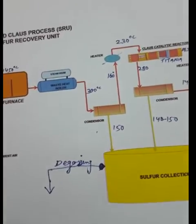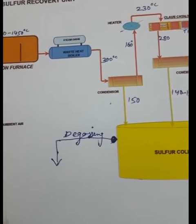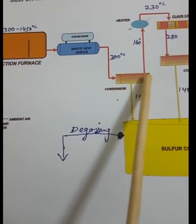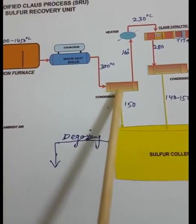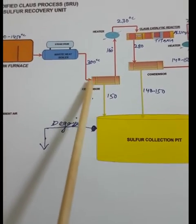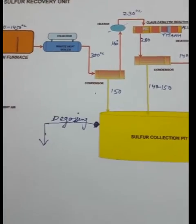The process gas — now containing sulfur dioxide, water vapor, and sulfur — exits the waste heat boiler at around 300°C and goes to the first condenser. In the condenser, around 60–70% of the sulfur gets condensed. The condensed sulfur is collected in the sulfur pit, and the remaining process gas goes to the Claus catalytic reactor for further sulfur removal.